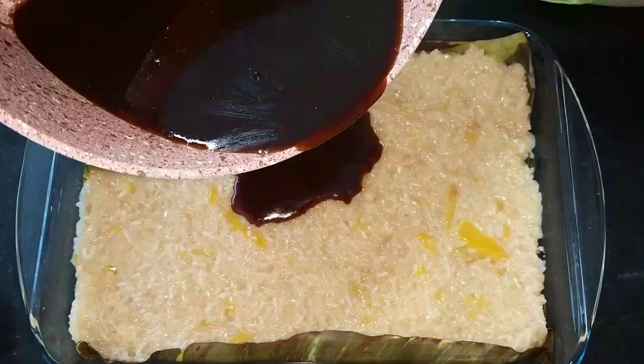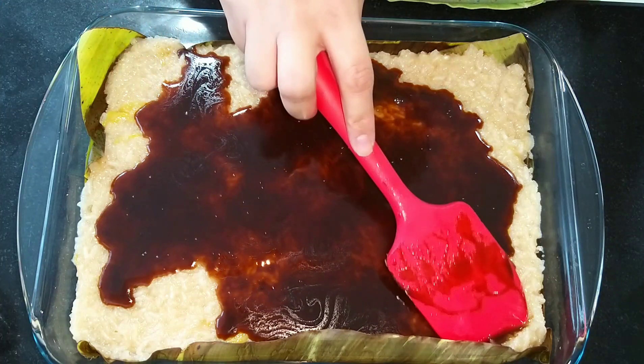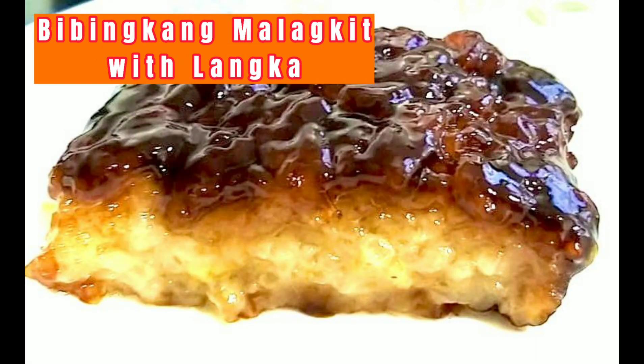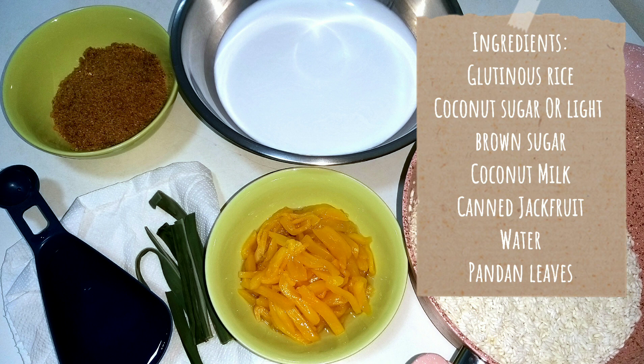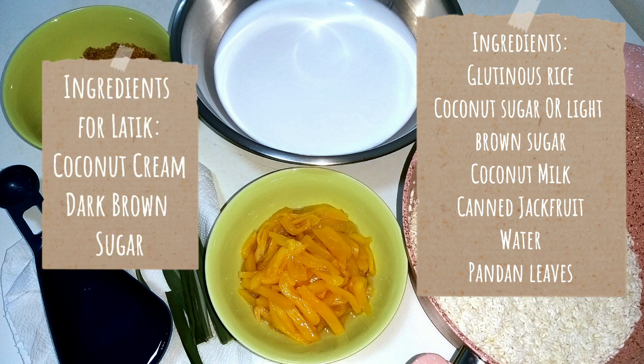How are you gorgeous people, welcome back to my channel! Today I will show you how I make my bibingkang malagkit with langka. I will be posting the full ingredients in the description box so please don't forget to check it out.